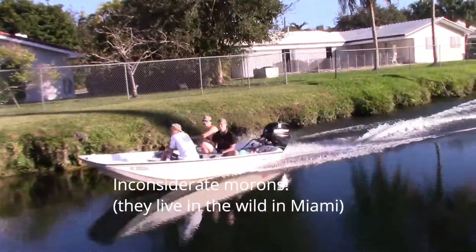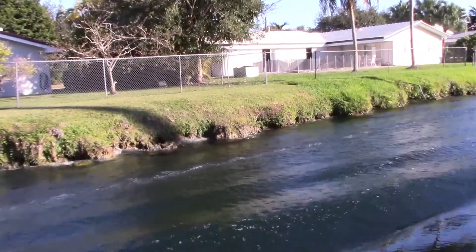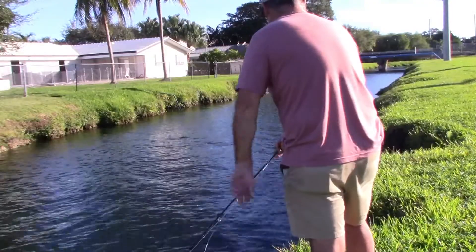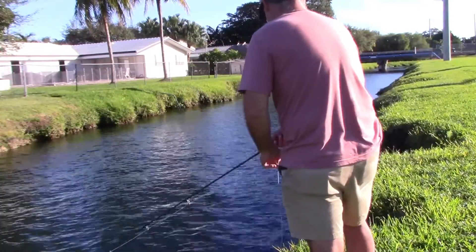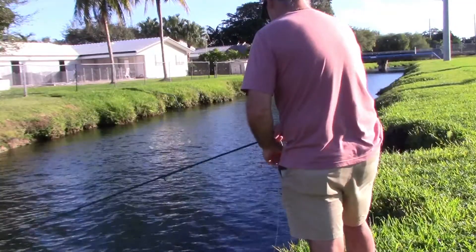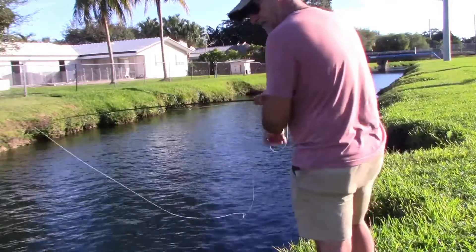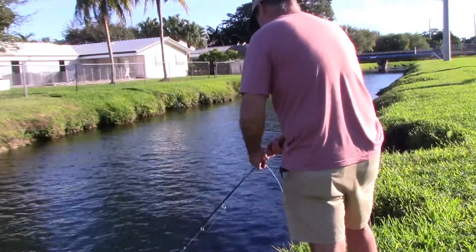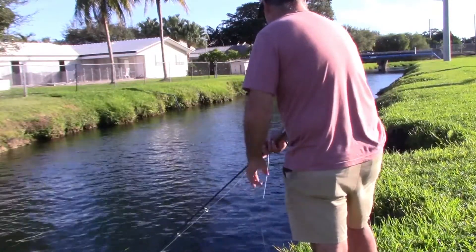One thing about the fly patterns that I tie — even the Clousers — if it's a chartreuse and white Clouser, I'll take a black Sharpie and put three bars on it just to imitate a baby peacock bass. They will eat their young, and bass — largemouth bass — like to eat peacock bass. So it's a good all-around searching pattern. It's basically like a perch coloration, a freshwater perch. Just chartreuse, maybe a little bit of orange and white.